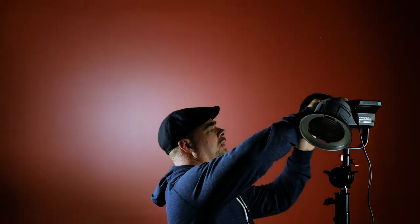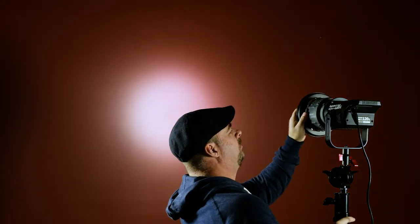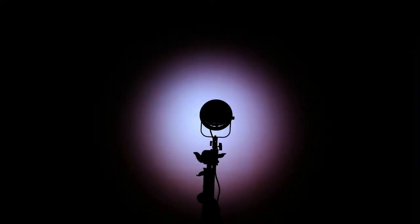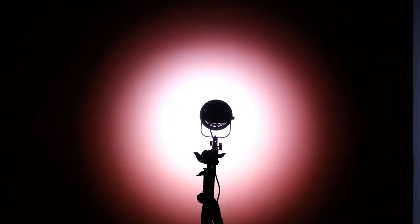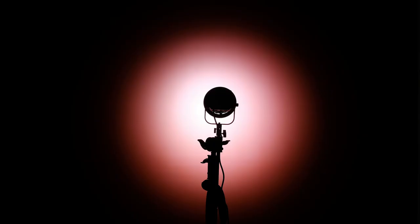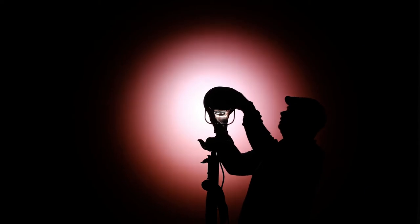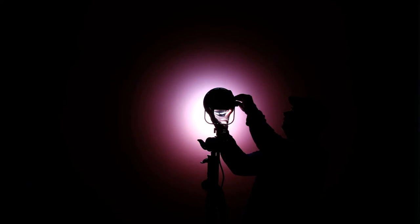Switching over to the Fresnel adapter now. You can already see how much difference that makes to the spread of the light — this is with the Fresnel at its widest point, and again just powering it from 10% up to 100. There's a definite circle of light on the wall. Now switching over and zooming it out to its narrowest point — you can see the difference that makes.